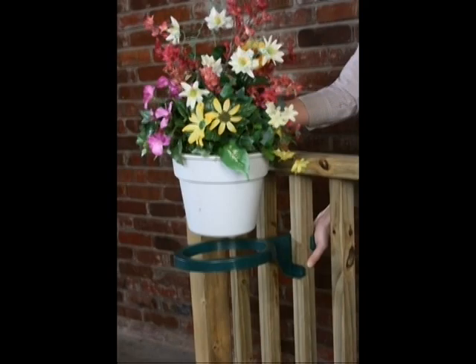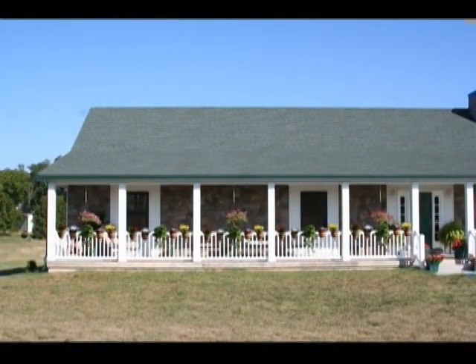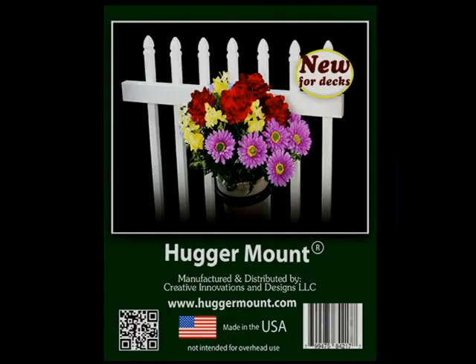It saves space, prevents unsightly damaging water stains, and prevents plants from being tipped over from wind, children, and pets. So why wait — move it, and change the look of your deck forever.